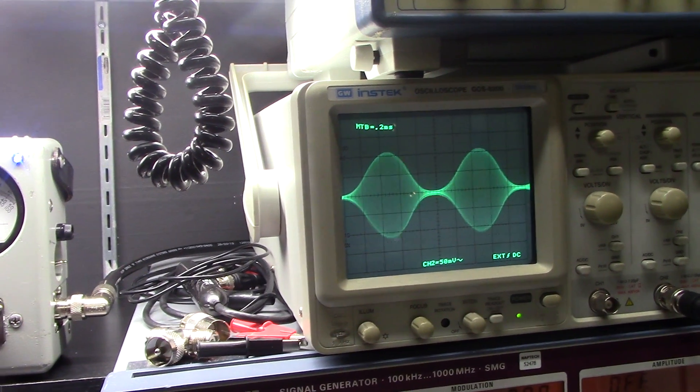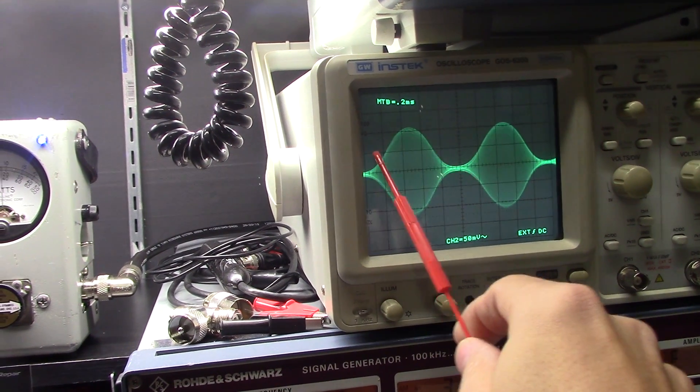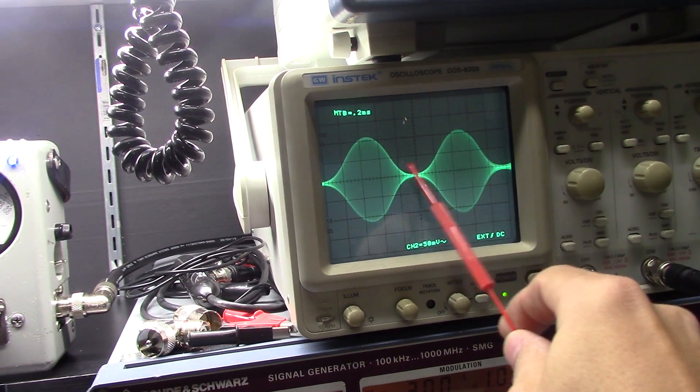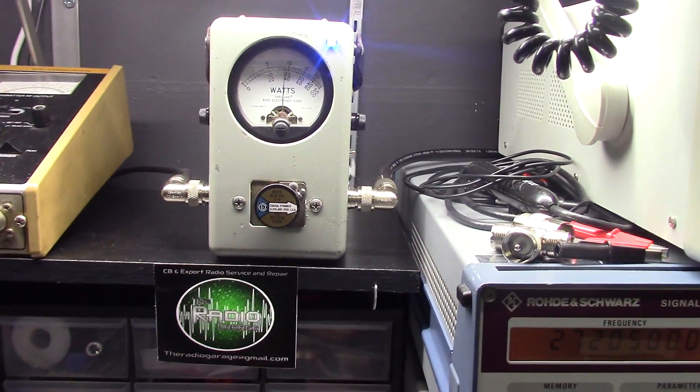Well, it's not just because I say so — if you look up 100% modulation or an AM modulated signal online, you'll see that's what it's supposed to look like. She will do more if it's cranked all the way up, but I don't suggest doing that.